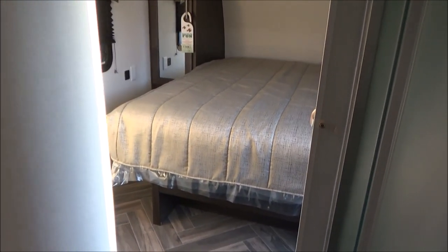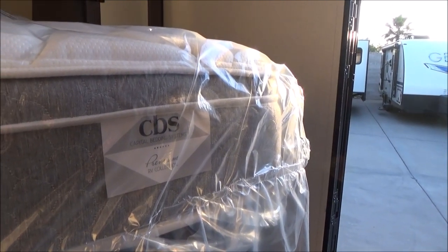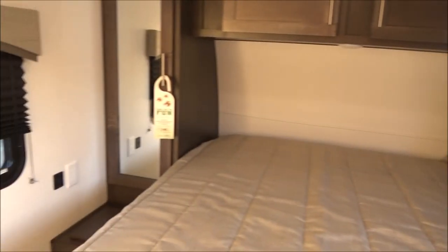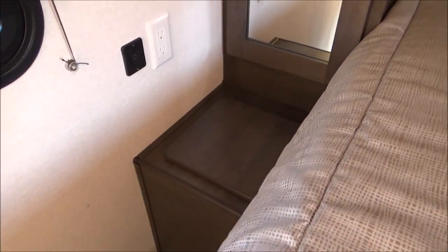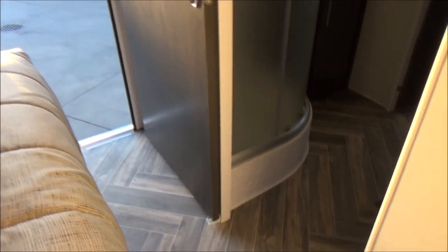LED lights all the way through again. We have our 60 by 80 queen bed here with storage underneath. This is a very nice residential capital bedding mattress — not a pillow-top RV mattress — which will save you money on upgrading. We have a wardrobe on both sides of the bed with mirrored doors. We also have 110 plugs and USBs at each side of the bed. Our clothes hamper here goes down into the storage. Nice cabinetry all the way up and over. There is your exterior door going outside. You leave the screen shut, get a nice airflow, and there's a pocket door shutting off the bedroom from the bathroom. Lots of walking space all the way around this 60 by 80 queen.